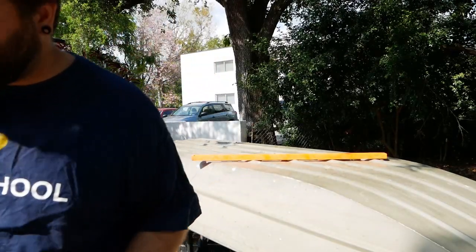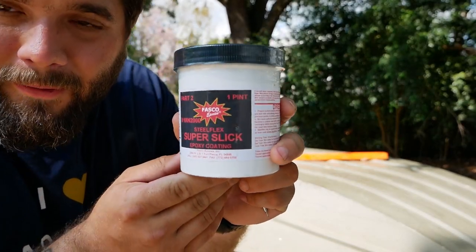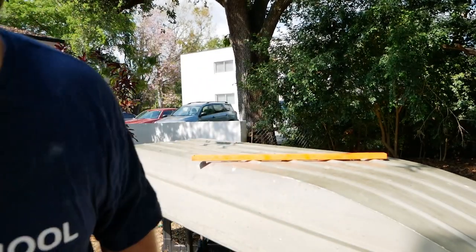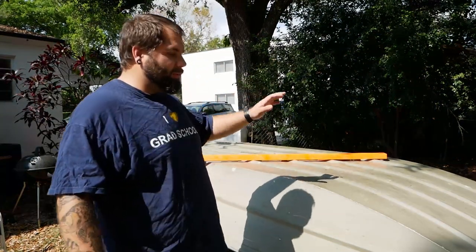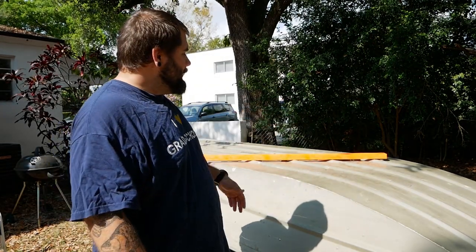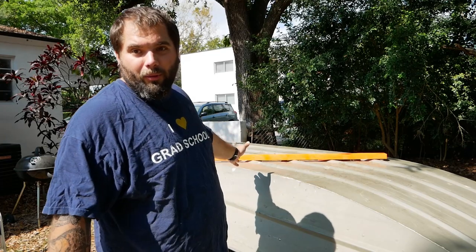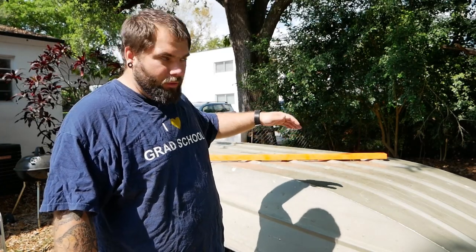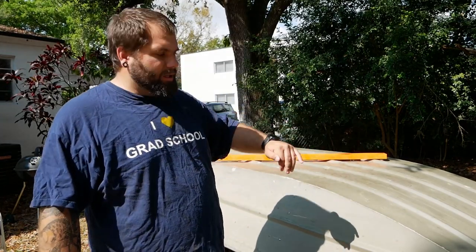I got this stuff called Fasco Steel Flex Super Slick, and it's about 50 bucks. It's a two-part epoxy and one quart of it covers 30 square feet. This is a 1236 jumbo, which means the bottom of the boat is 12 feet by 36 inches — 3 feet wide — so I can cover 10 feet of the length with this quart. First thing I'm gonna do is measure the area I'm gonna be covering so I don't have to sand any extra.